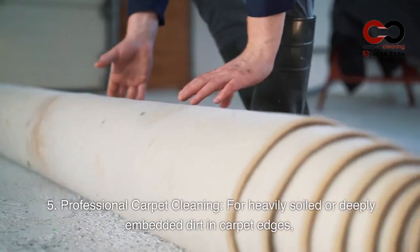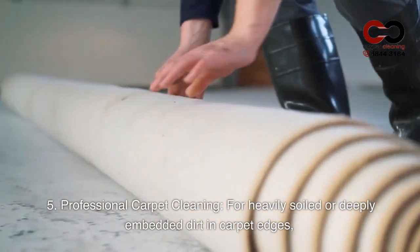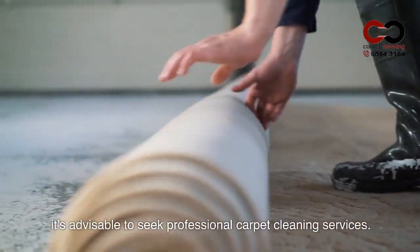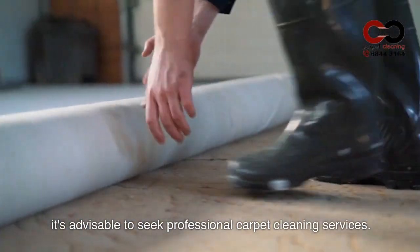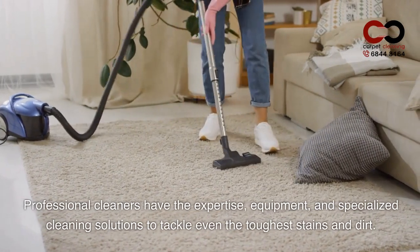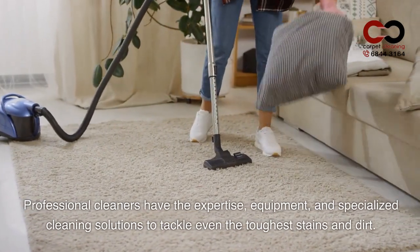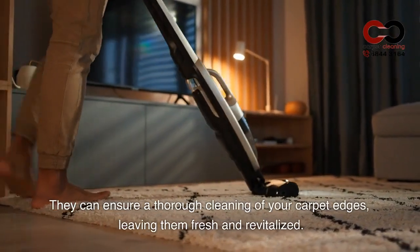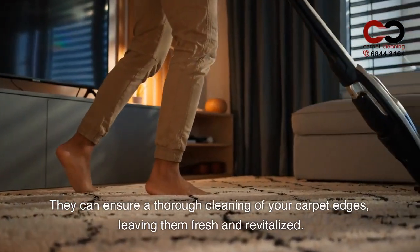5. Professional Carpet Cleaning. For heavily soiled or deeply embedded dirt in carpet edges, it's advisable to seek professional carpet cleaning services. Professional cleaners have the expertise, equipment, and specialized cleaning solutions to tackle even the toughest stains and dirt. They can ensure a thorough cleaning of your carpet edges, leaving them fresh and revitalized.